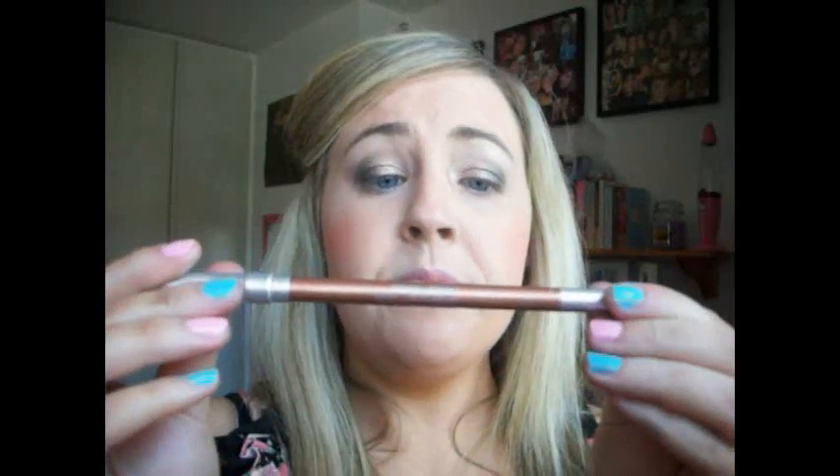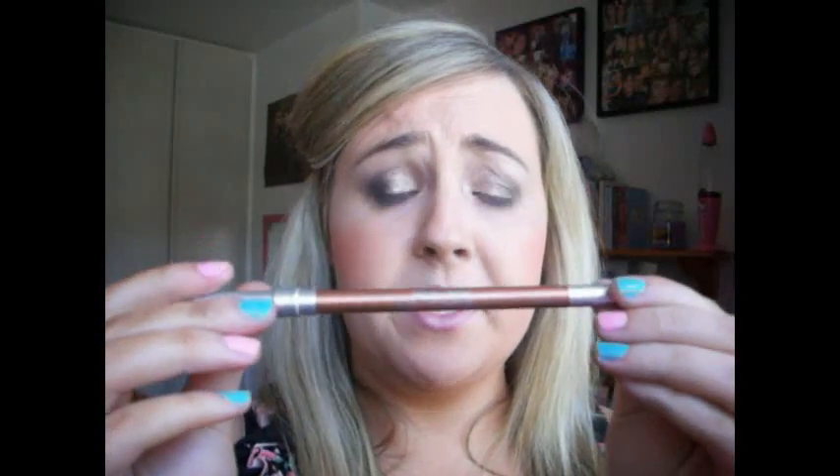Next, I'm going to take Urban Decay 24-7 Glide On Pencil, in the colour Lucky — which is kind of a bronzy colour. If you have Bourbon as well, either would do, or any brown. You don't have to use brown — you can use black either. But I kind of like to use brown or bronze because I'm fair skinned. So I'm just going to line my waterline. I love the Urban Decay pencils — they're really, really pigmented and they just glide on. Look how nice that colour is.